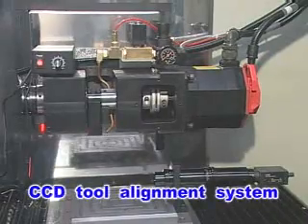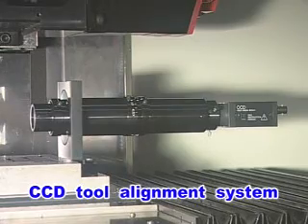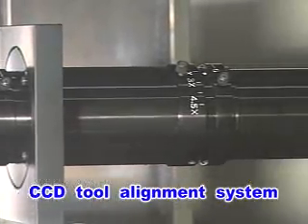The CCD Tool Alignment System features installation of a zoom lens with a CCD camera, enabling diamond cutting tool graphical recognition and positioning accuracy.